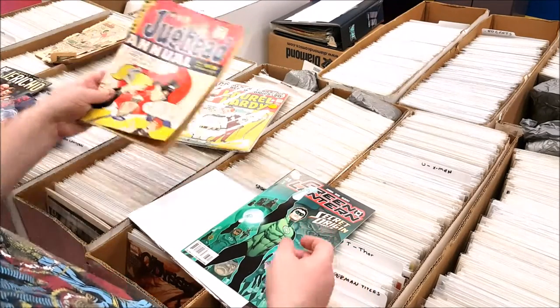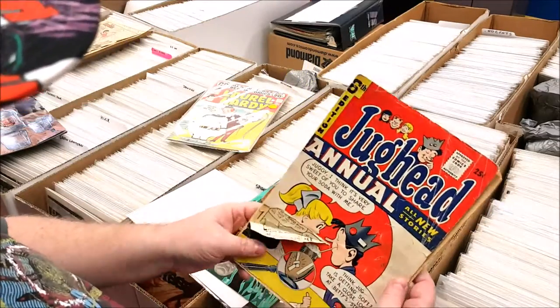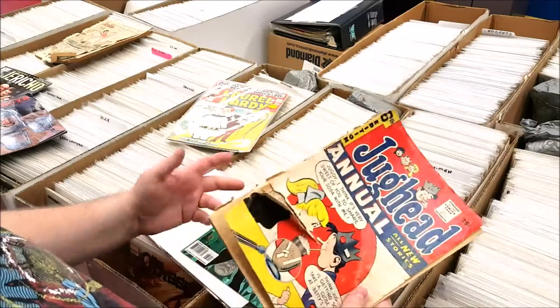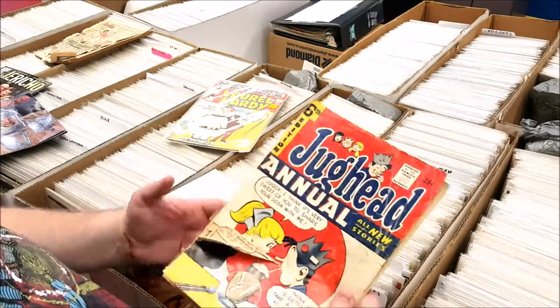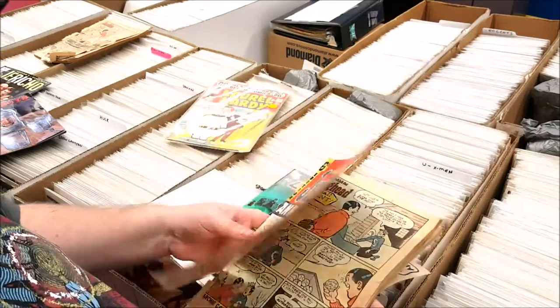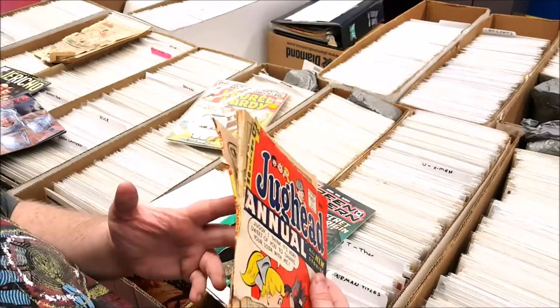On this book here, what I would probably end up grading this is definitely very, very poor — just 0.5, the lowest you can possibly go on the grade. Not maybe even worth 5 cents. So that would get, again, go on my free rack.